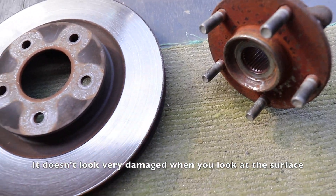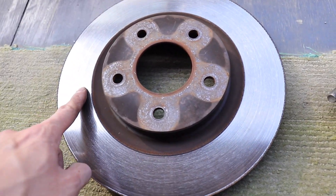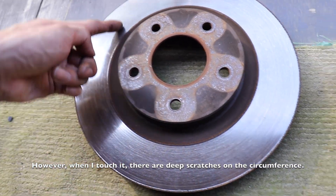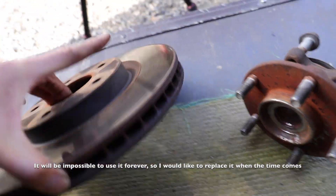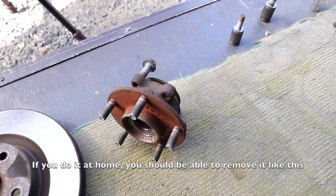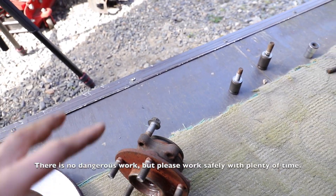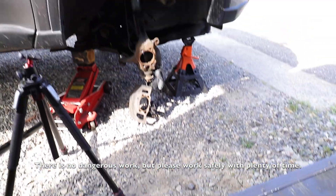The rotor has never been changed — visually it doesn't look too badly worn, but there are some fairly deep scratches. I'd like to replace it eventually. As shown, removal is possible this way, but please allow plenty of time for this job. I'll reinstall it now.